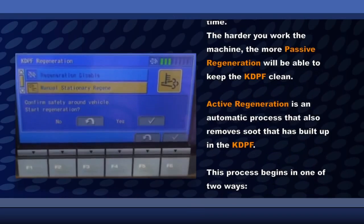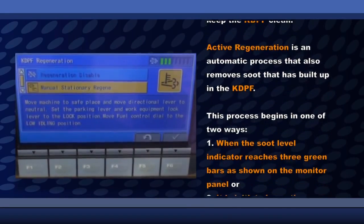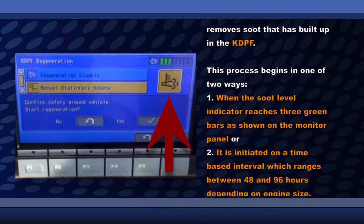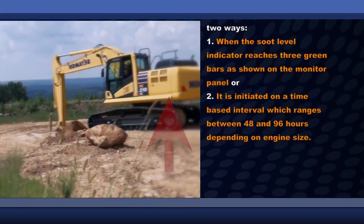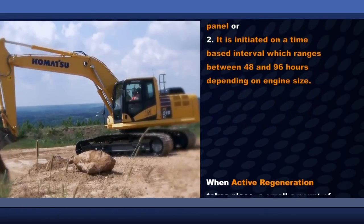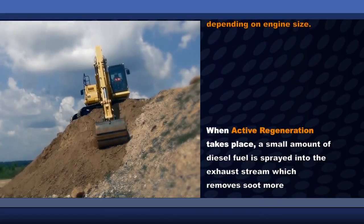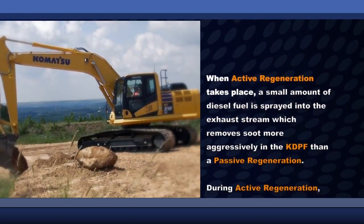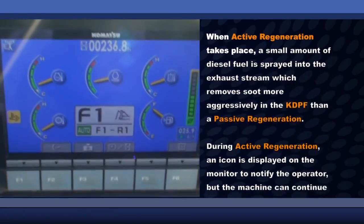Active regeneration is an automatic process that also removes soot that is built up in the KDPF. This process begins in one of two ways. One, when the soot level indicator reaches three green bars as shown on the monitor panel. Or, two, it is initiated on a time-based interval which ranges between 48 and 96 hours, depending on engine size. When active regeneration takes place, a small amount of diesel fuel is sprayed into the exhaust stream, which removes soot more aggressively in the KDPF than a passive regeneration.